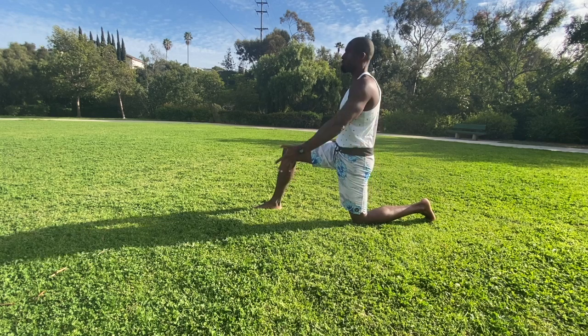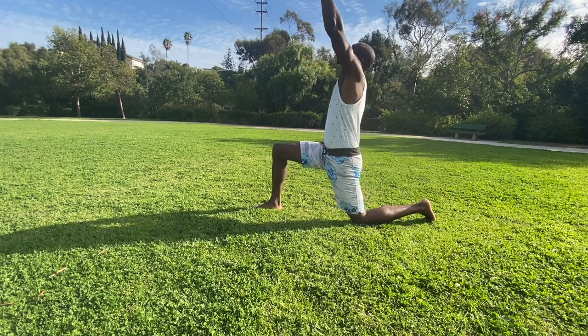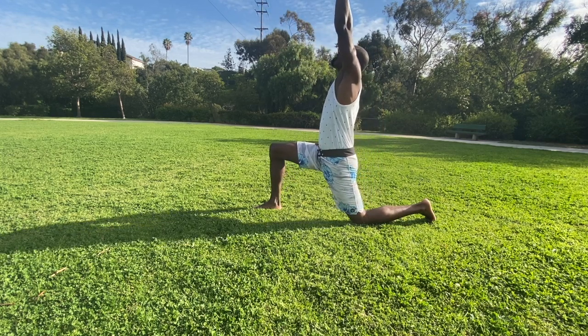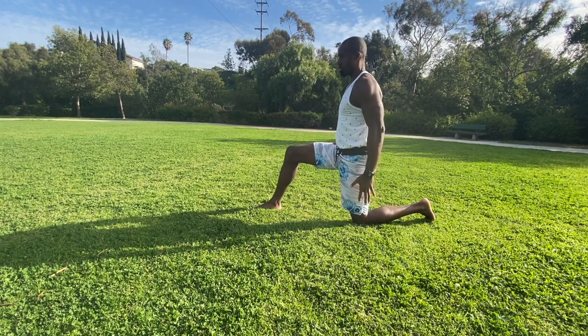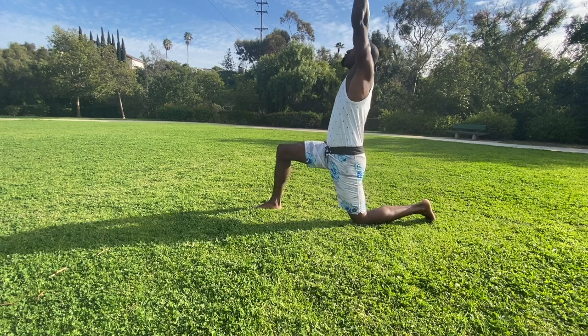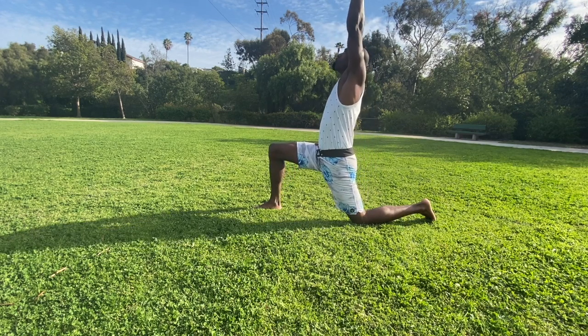Inhale as you come down. As you exhale, tilt the pelvis, raise the arm, shift forward — staying relatively vertical. Breathe in to reset. Exhale, tilt, raise, shift forward.